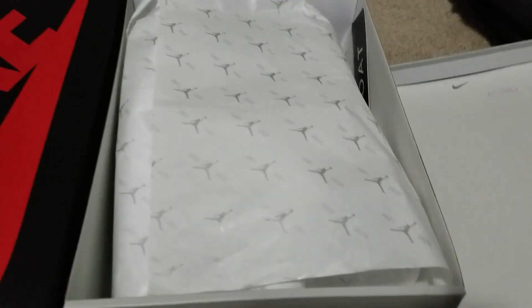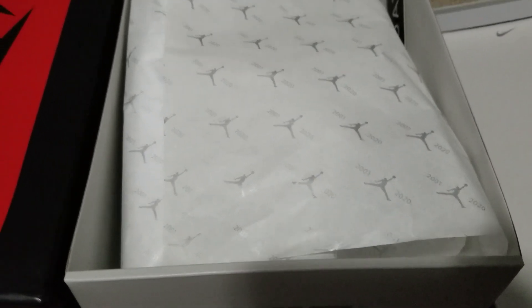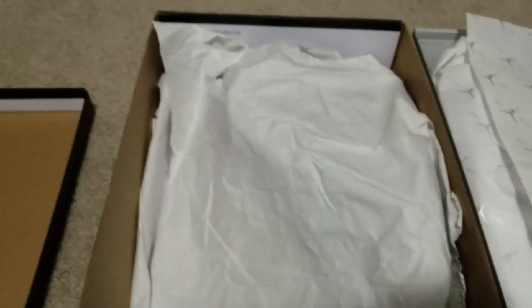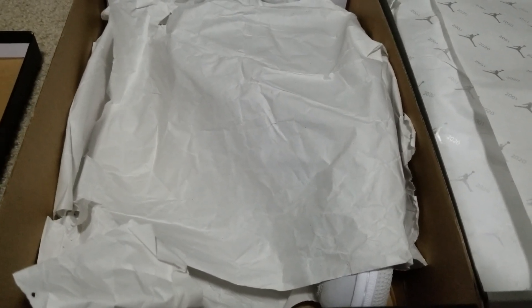Let's talk about the unboxing experience as another telltale sign. We opened the real ones — lots of paper, GOAT sticker, properly formatted, with the 2001-2020 Jumpman. Looking good. Then we cracked the fake one open — no paper on top, the paper inside is all crappy and ripped up. It's not even the same paper as the real pair. That was another sign we're probably in for a bad time, even before I looked at the shoe.